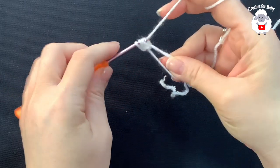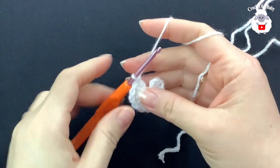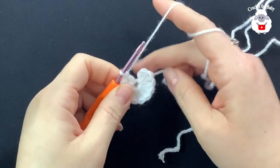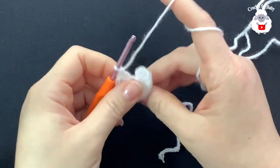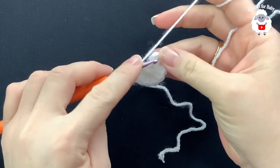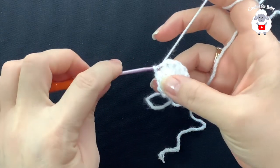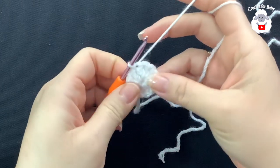Continue and make your 12 double crochets. At the end of the first row, pull the tail so the circle closes, then go on top of the first double crochet and join with a slip stitch. This is how we finish the first row with 12 double crochets.